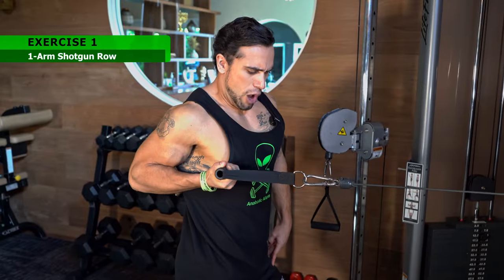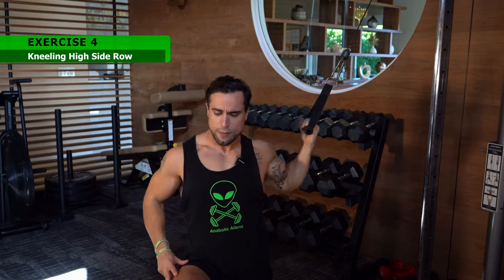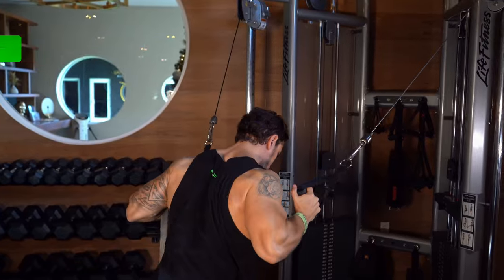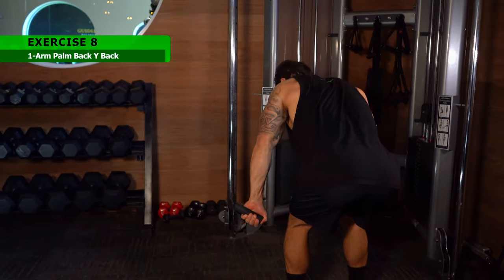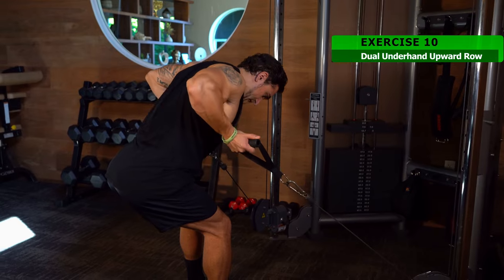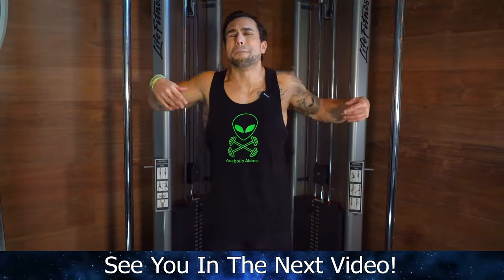Let's do a quick recap of the 10 exercises: Exercise 1 is the one arm shotgun row. Exercise 2 is the dual overhand row. Exercise 3 is the close row. Exercise 4 is the kneeling high side row. Exercise 5 is the dual alternating hold neutral high row. Exercise 6 is the dual straight arm pulldown. Exercise 7 is the side straight arm pulldown. Exercise 8 is the one arm palm back Y back. Exercise 9 is the close grip upright row. Exercise 10 is the dual underhand upward row. Leave a comment with your favorite, or if I left any out. Go get those back gains — out of this world. Peace.